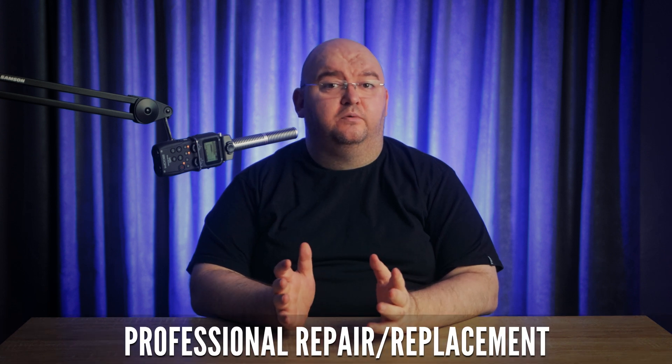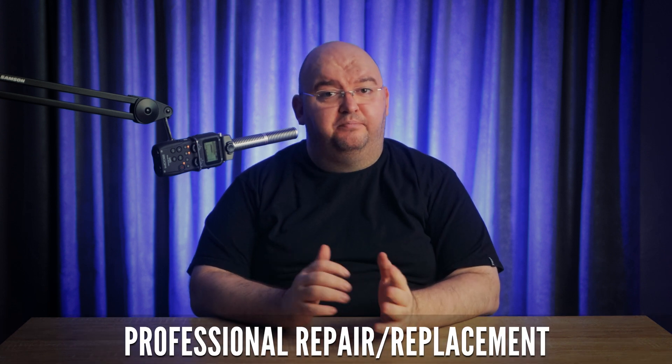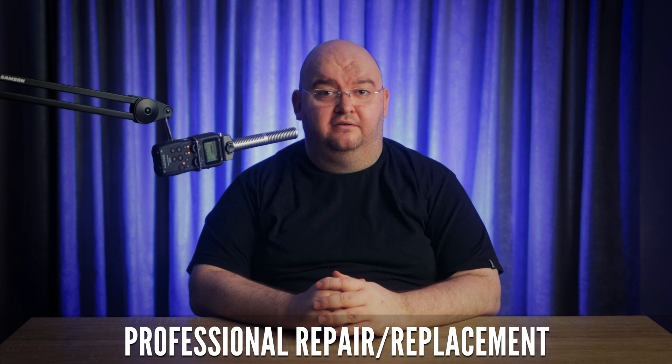If your warranty period has lapsed or the issue isn't covered, professional repair or replacement might be your next step, but you'll have to pay for it out of your own pocket. While this can be costlier, it's a reliable way to address the problem, especially for severe or widespread dead or stuck pixels.